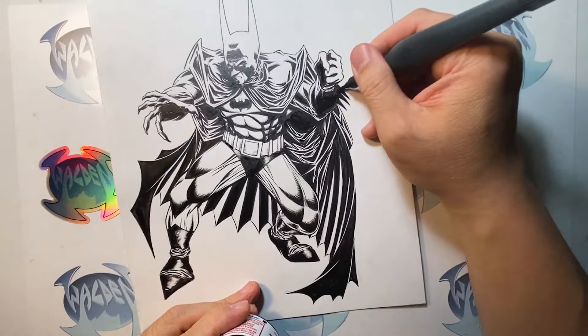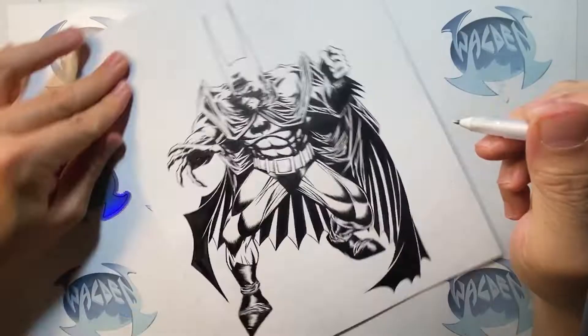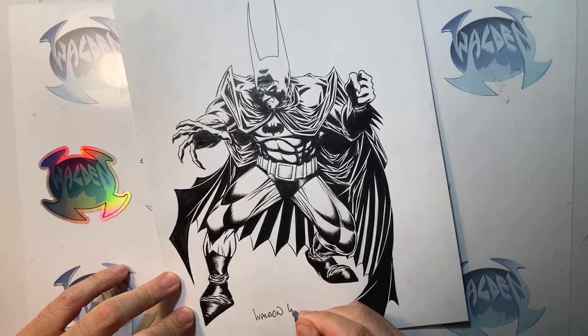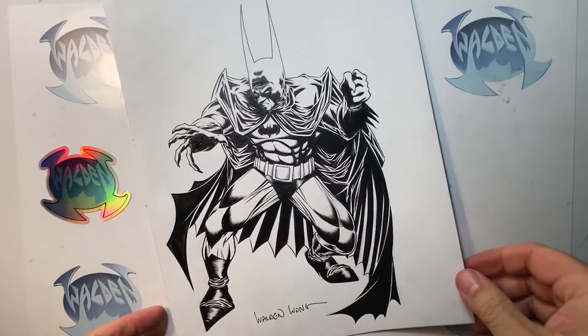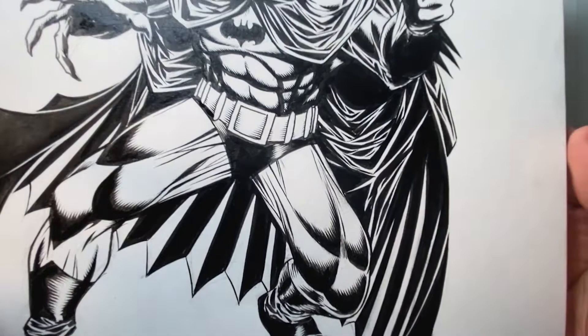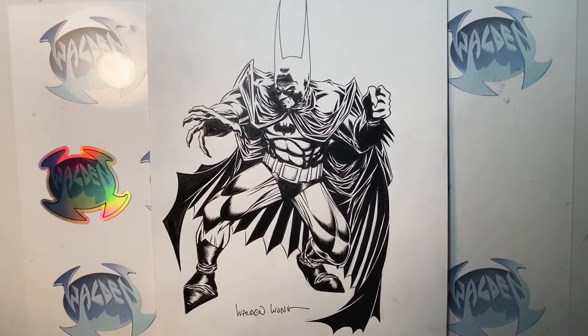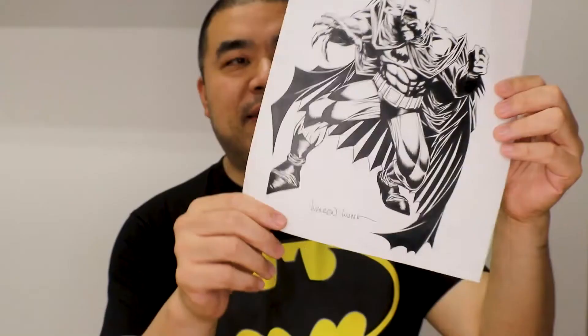There's the Batman piece — I'm really liking how it's turned out. I use a little bit of white just to add a little effect to Batman. Now signing my name. I've always learned as an artist you should sign your name small — you don't want your name to be too big and take over the artwork. There's Batman inspired by Kelly Jones. The pose I just made up and looked at some of the references from the way Kelly Jones drew.